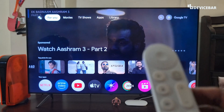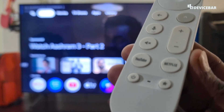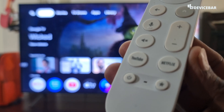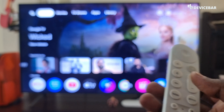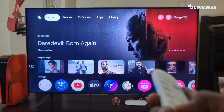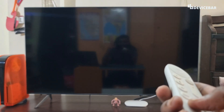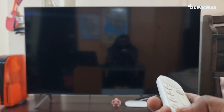And to power off, we can use our Google TV remote and press the power button here. We can press this button to turn on and turn off the Google TV Streamer 4K. So I am going to press it now to turn off. We can wait for a few seconds, and now if we press again it will turn on.